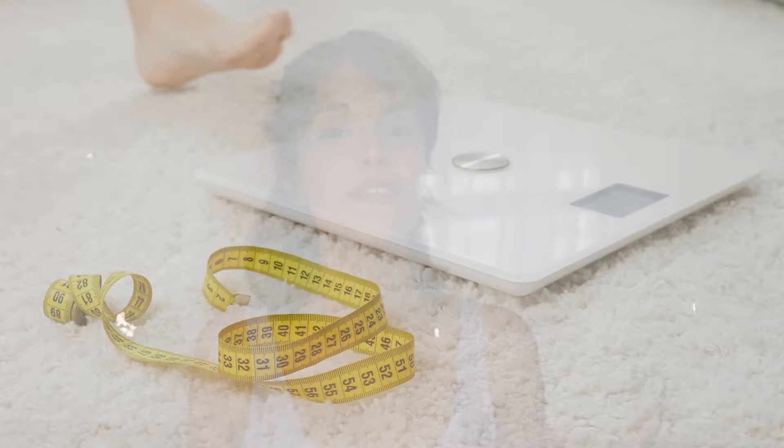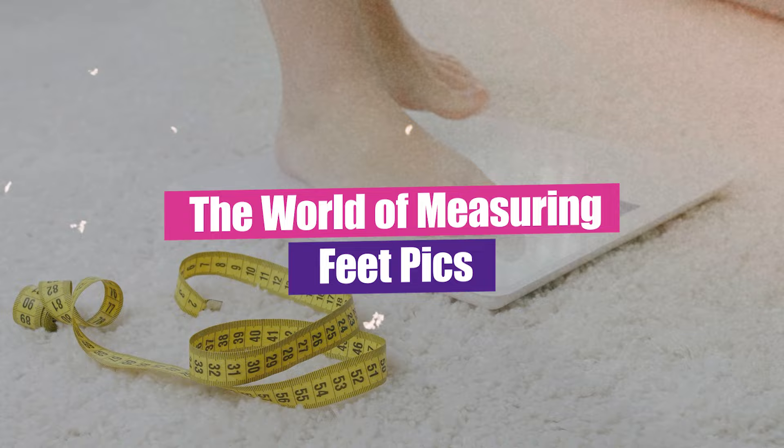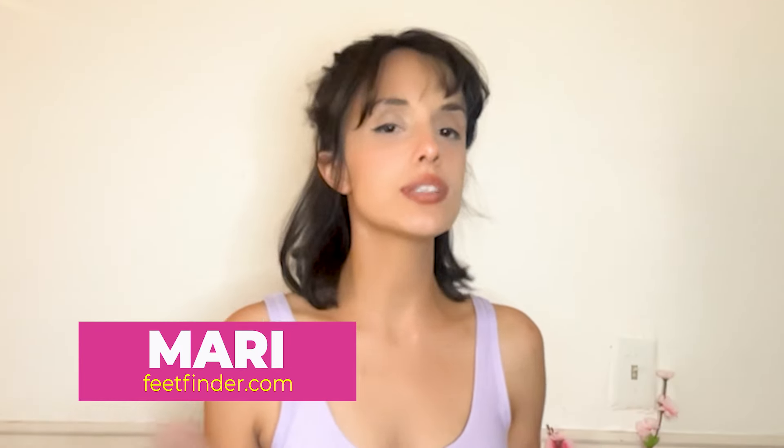Hey there lovely people! Today we're diving into the world of measuring feet pics. Whether you are new or a seasoned pro, just stick around and watch as I help you guys out with learning how to measure feet pics according to people that are interested in this particular niche. So let's go ahead and begin.